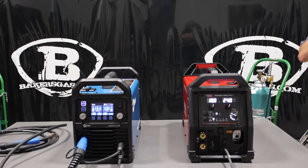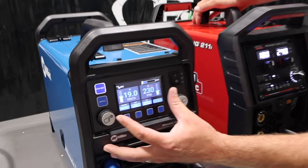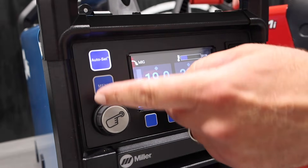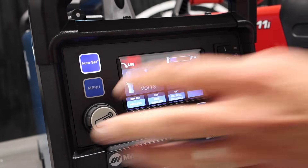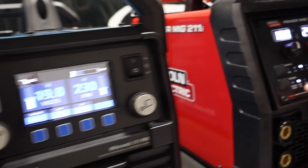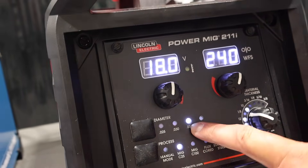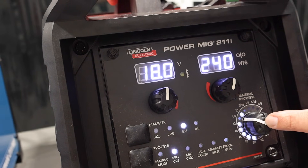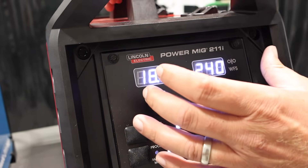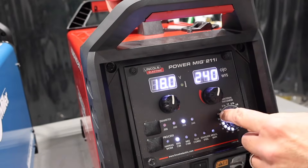Just on the front of the machines, you can see the new 211 Pro digital display — easy to see, nice and clear. They've got auto set, a menu button, and both selector knobs. Pretty cool. Then you jump over to the 211i — you can select the same things: your gas, your wire diameter, and then your material thickness. But these are more analog, so they're just very bright, very easy to see what you're doing. We've got it on eighth inch here.